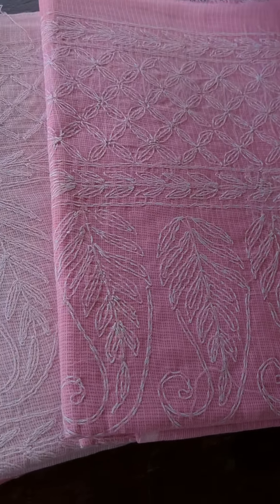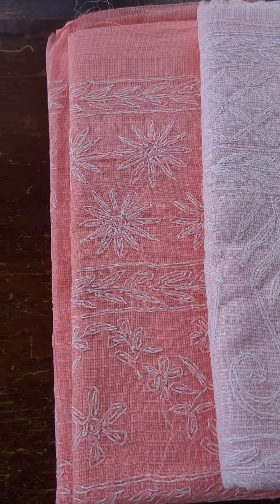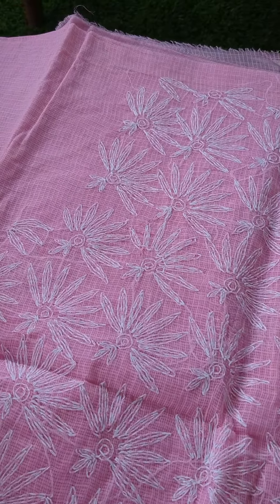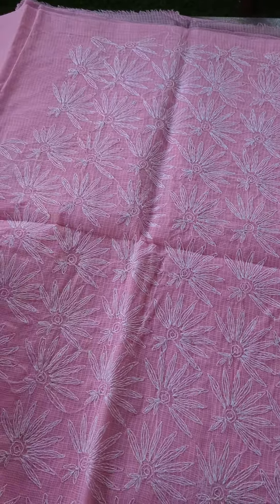I've got my hands on some pretty Kota suit sets. This time I have three shades, all three in palettes of pink. The first one is a vibrant pink — a beautiful tone of pink with thread work patterning, as you can see. This is the front portion of the top.